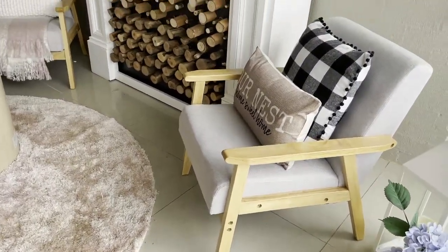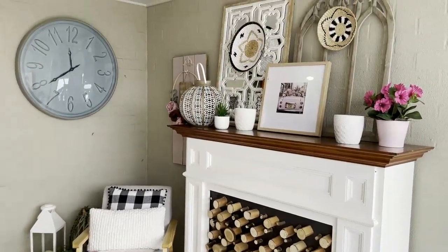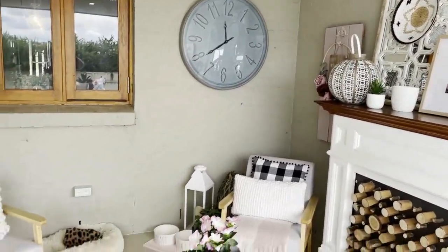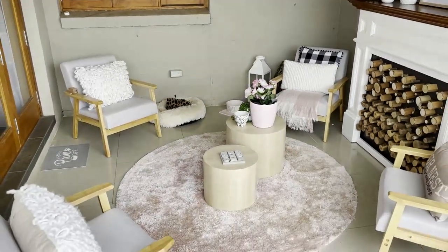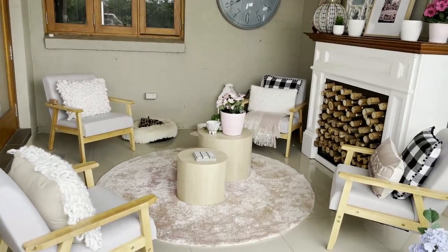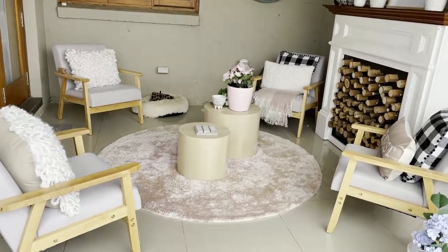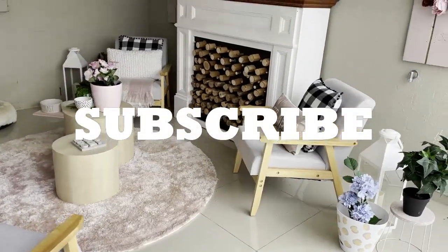Thank you so much for watching. I truly hope you've enjoyed this video and I hope I've inspired you when it comes to decorating your outdoor entertainment areas. Don't forget to give me a big thumbs up — it truly helps the channel. Share the video as many times as you can, and I'd love most of all if you would hit that subscribe button so you can become a part of Shell's Glam Home family.